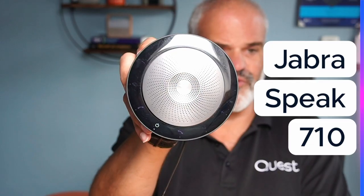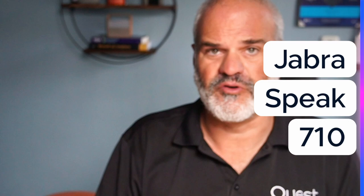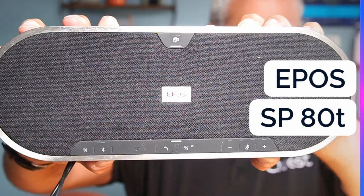Time for speakerphone comparisons. We're going to test the Jabra Speak 710, the Poly Sync 20, the EPOS entry-level SP30T, the EPOS premium-level SP80T, and of course LogiDock. Now I'm talking directly into the Jabra 710 omnidirectional microphone... now into the Poly Sync 20... this is the EPOS SP30T... and now the EPOS Expand SP80T.